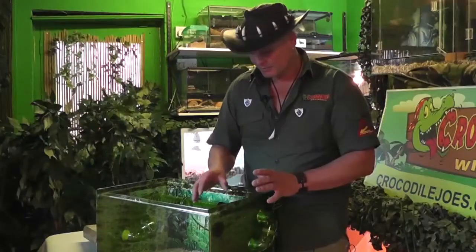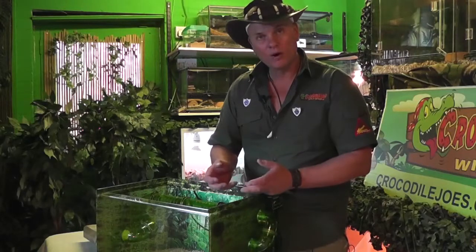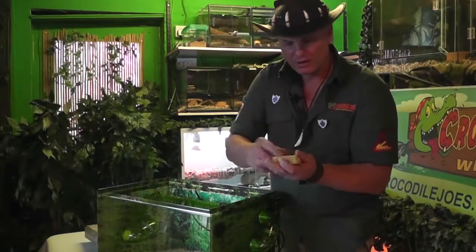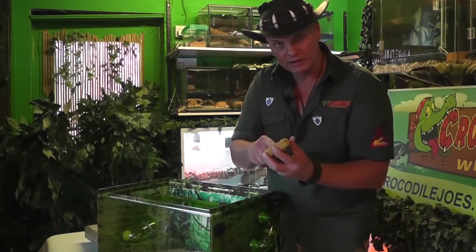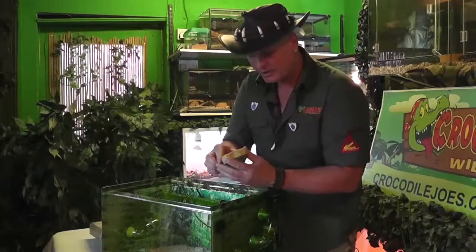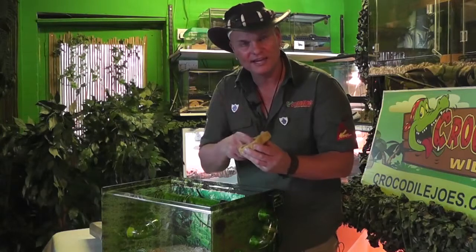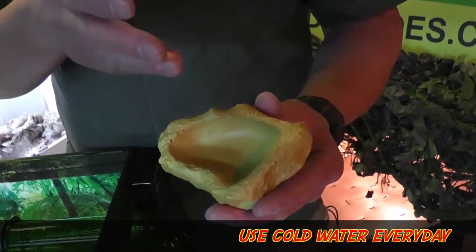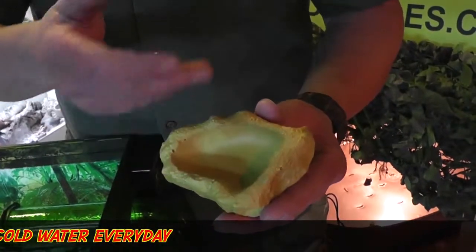Next is your hide. It's really important for your snake to have a hide because it makes it feel safe. In the wild, a snake could go into a rock or into a log for its own protection. Water bowl — your snake needs to drink water, and sometimes it will go in it as well. It's really important to know that you change your water every day because it helps with thermal regulating — that just means getting warm and getting cold. Who would like to drink warm water? Not me, and nor would your snake. Use cold water, use it every day.